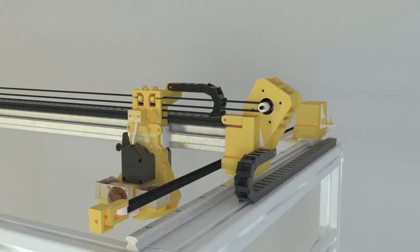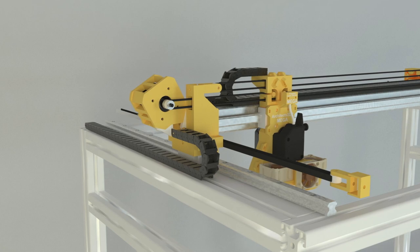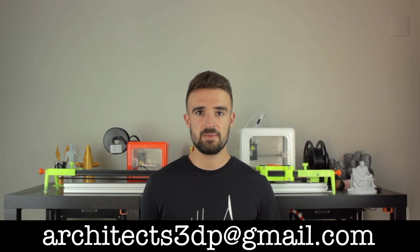Alright guys, so at this point we have reached the end of this episode, with the structure of our Architects 3DP Mega completely built and ready to host the rest of the components. Remember that as always you will find the links for the bill of materials, STL files, tools, and sponsors down in the description. If you have any question or suggestion, please let me know in the comment section. There are still some components that could be sponsored for this build, such as the heated bed heating pads, the aluminum plate, the printing surface, or plexiglass panels for the enclosure. If you are a company or want to be part of this project, just let me know through my email: architects3dp@gmail.com.